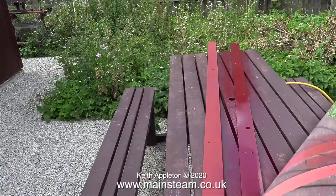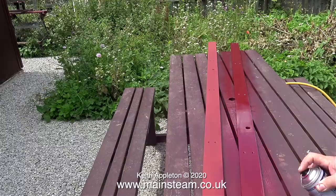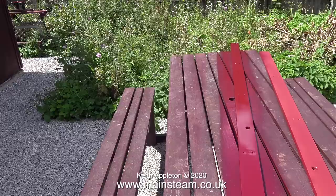The trouble with painting outside is the sunlight changes all the time, and small flies land on what you're painting, which is very annoying. But this is only the first of the top coats and I'll be rubbing it down. When I put the final coat on, I'm going to do that half in and half out of the workshop.